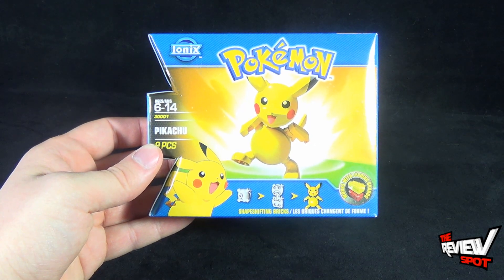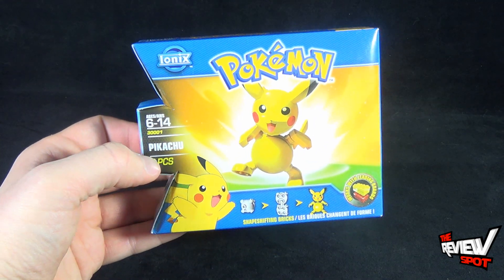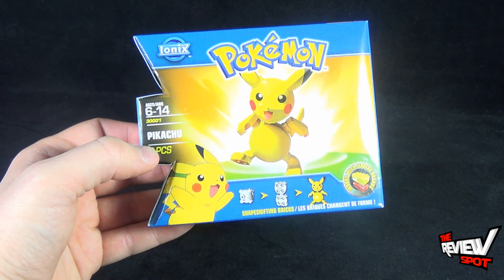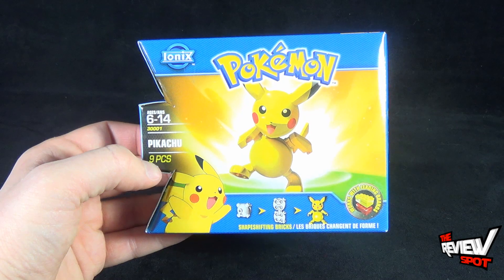Pikachu consists of nine pieces, so he's very easy to put together and uses the shape-shifting bricks that you come to expect from Ionix. It also works with other leading brands, so if you want to use Pikachu with other adventures outside the realm of Ionix, you can do that as well.